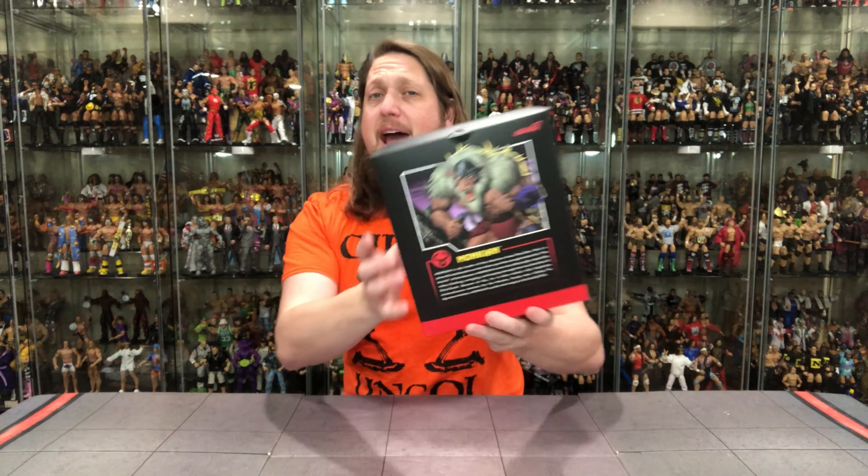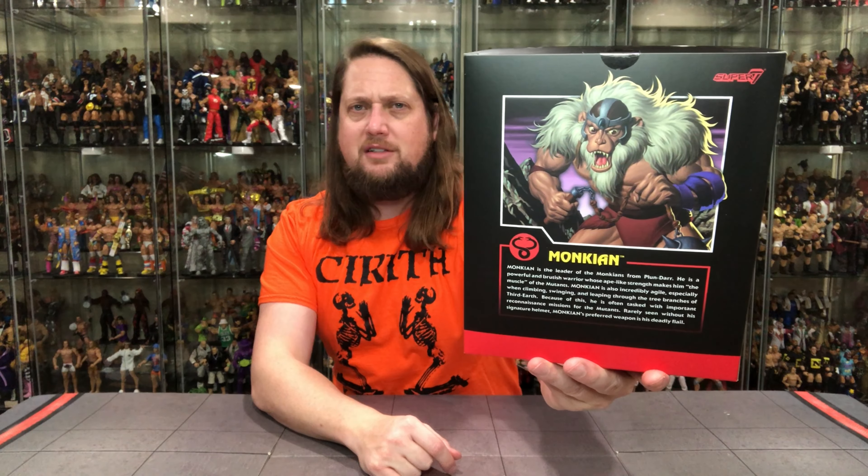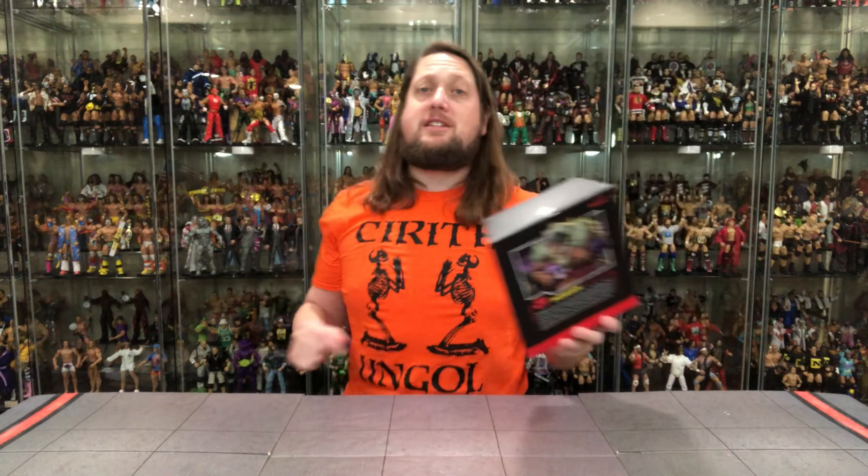This entire wave of the ThunderCats series has a lot of repaints and reuse, which we've seen before. It's not going to be for everybody — you can pass on this set and move on, or get it and be one and done. It does work at the end of the day. Very cool background on Monkian; you get the extra heads, ThunderCats logo, and all that. The back is where the magic happens — a beautiful picture of Monkian and a big blurb for him.